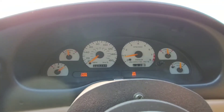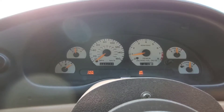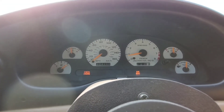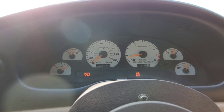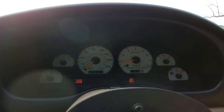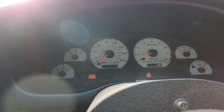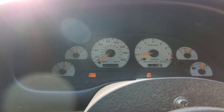Hey everyone, I get this question a lot — what RPM are you at at such and such mile per hour? So I figured I'd make a video. I'm gonna try to do like 40 miles an hour, 60 miles an hour, 70 miles an hour, and give you guys the RPM with the 4.10 gears. So this is RPM at what mile per hour with 4.10 gears in the rear.